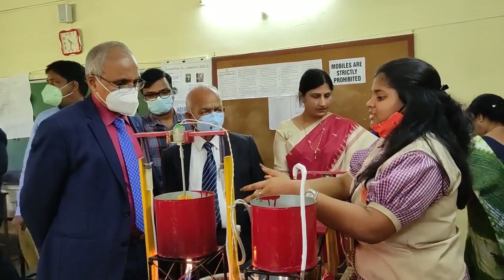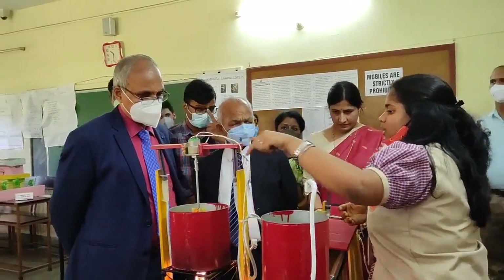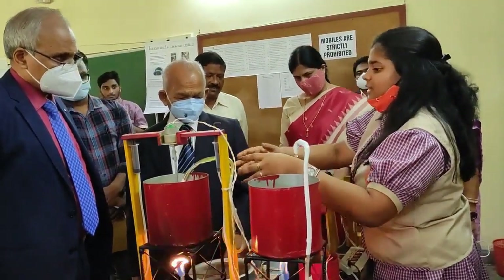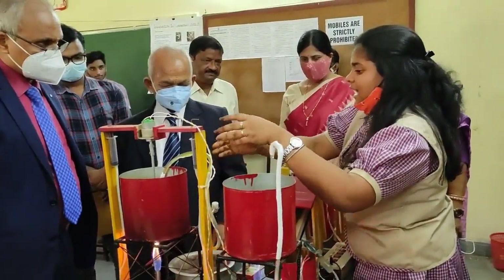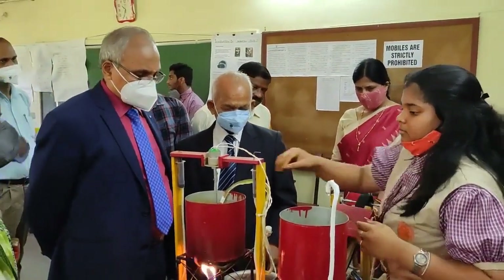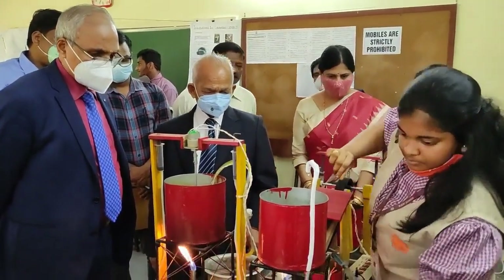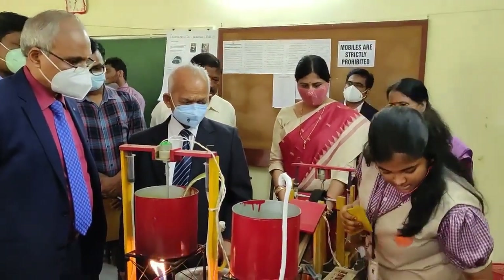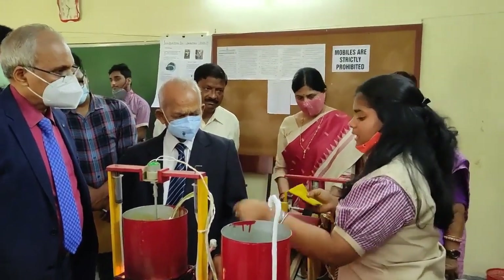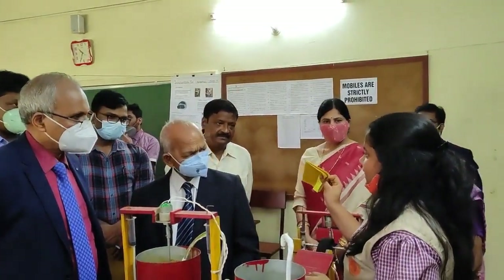Moving on to the second procedure, here we have our dye lamp. In the dye lamp on both sides we will see there is water. Here in this water container, I have connected a filter paper which will filter out the flower and plant residue and will only transfer the dye water. After dipping the cloth that has been treated from container number one — the alum container — we will dip the normal cloth into this container of dyeing water.